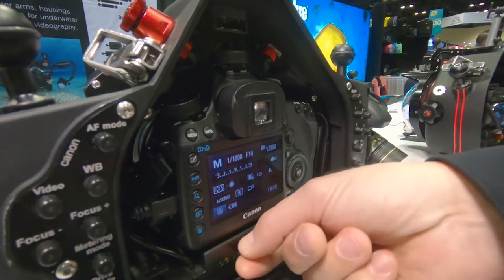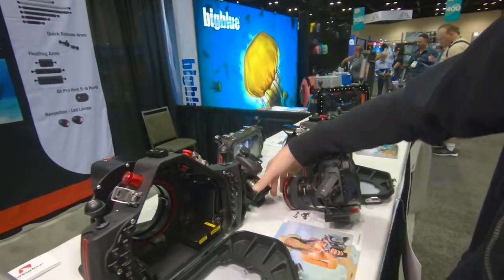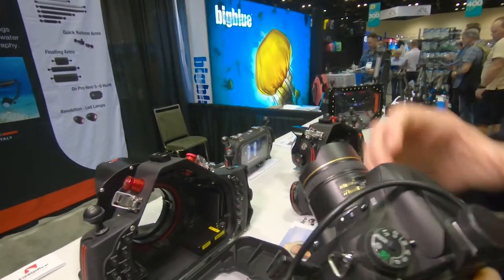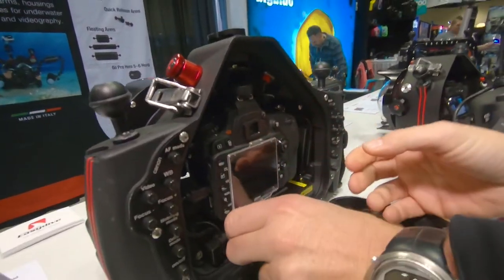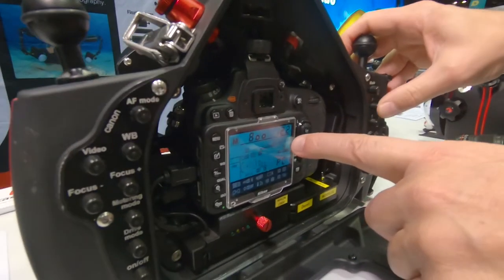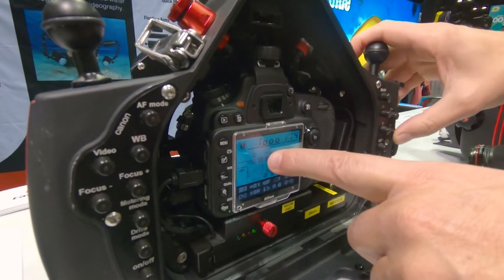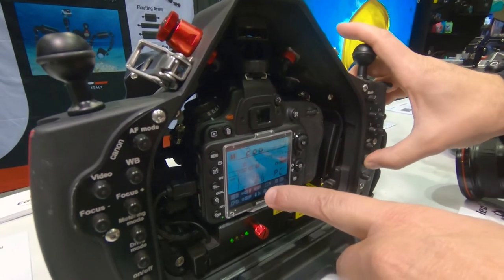Now I remove the Canon from the housing. This is a Nikon — I take the Nikon and put it inside the housing. And automatically the housing recognizes the model. And with the same buttons: aperture up, aperture down, shutter speed up, shutter speed down, ISO up, ISO down.